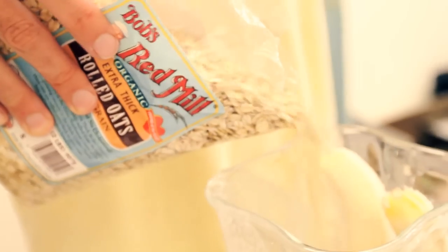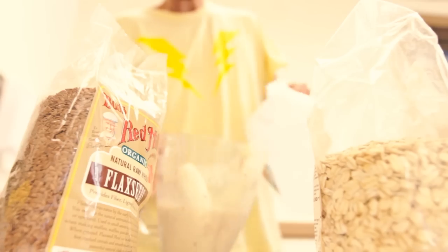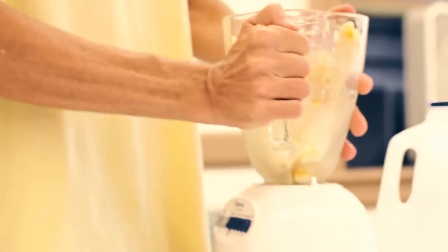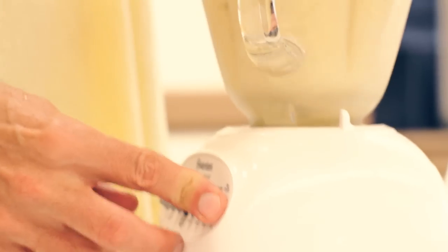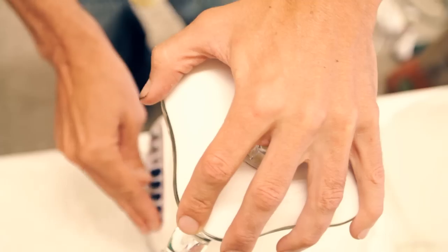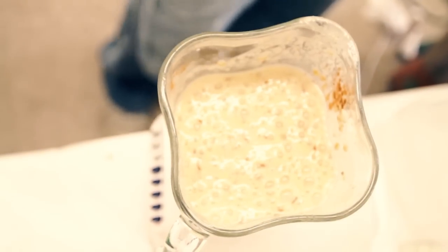With bananas. We're going to press play and see how the yummy factor is. And there's the goodness.